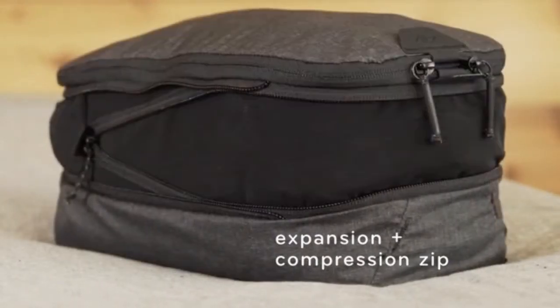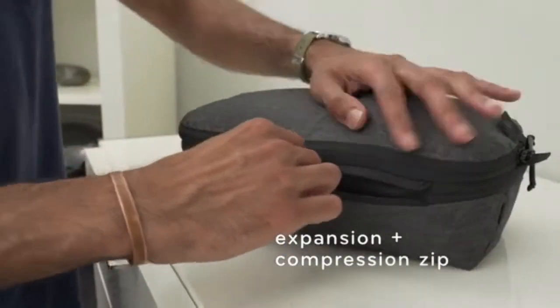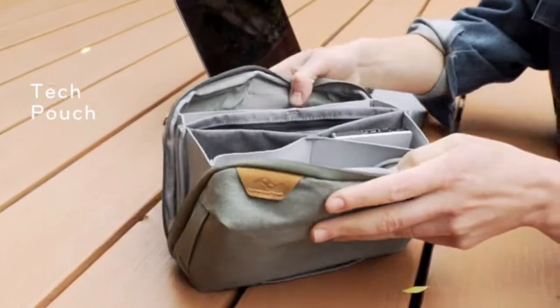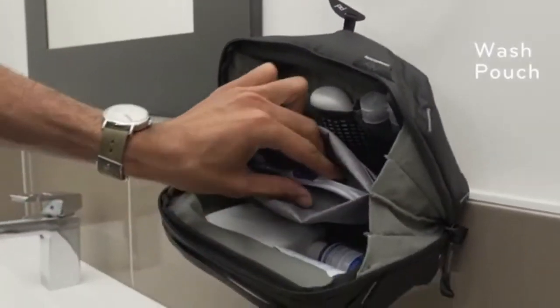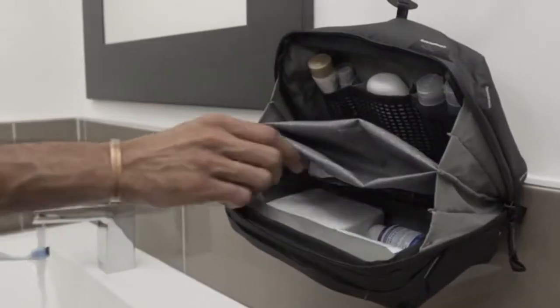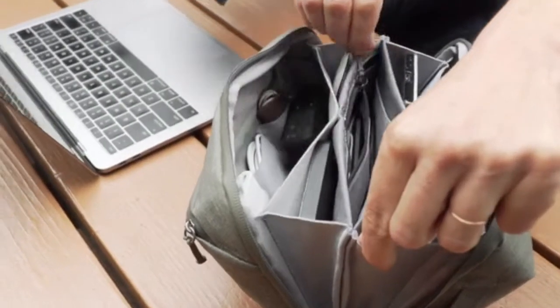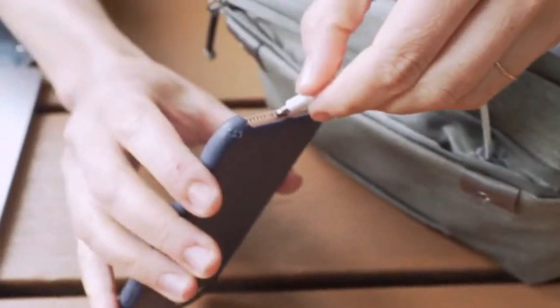Packing cubes expand instantly and compress to save space. We created a tool to carry the small stuff, and one for toiletries — that open cleverly, organize like none other, and bring delight to your most common travel workflows.